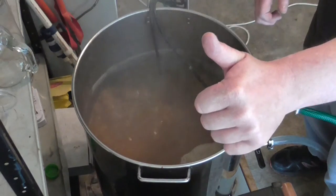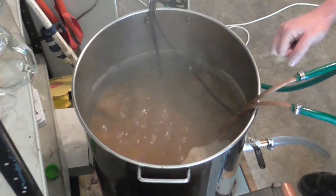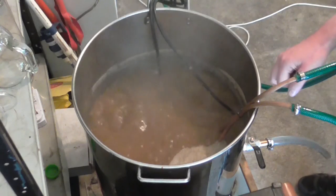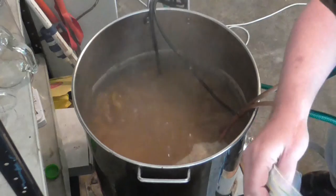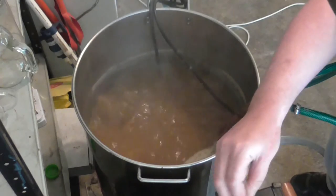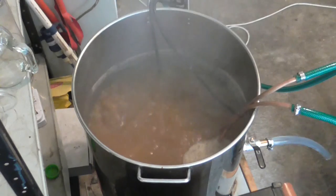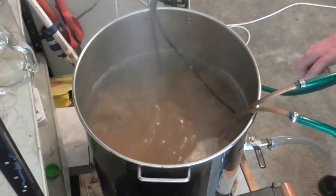Wort chiller's in. We've just got about 8 minutes to go. Then we'll add our whirlpool hops, which is 12 grams of Centennial, 24 grams of Simcoe, and 24 grams of Cascade — because I could not get Amarillo. We'll be right back when we do the whirlpool.